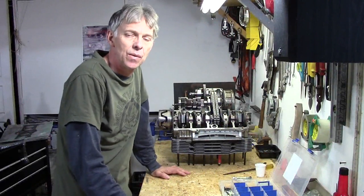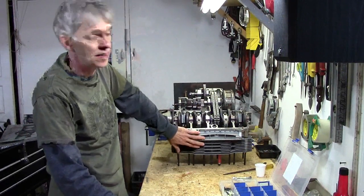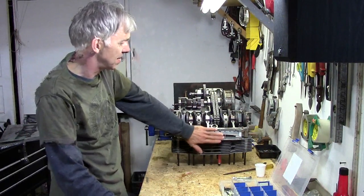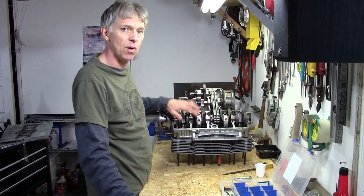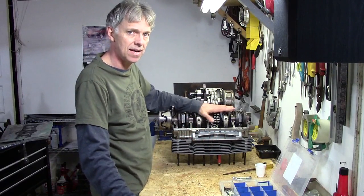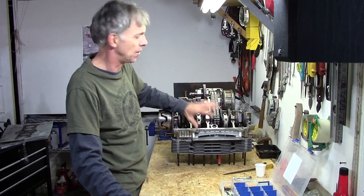Last week we left off with everything just like you see it here. We've got the pistons and cylinders on the engine, on the top half of the crankcase. Got the connecting rods bolted to the crankshaft. Today what we're going to do is get the bottom onto the crankshaft.